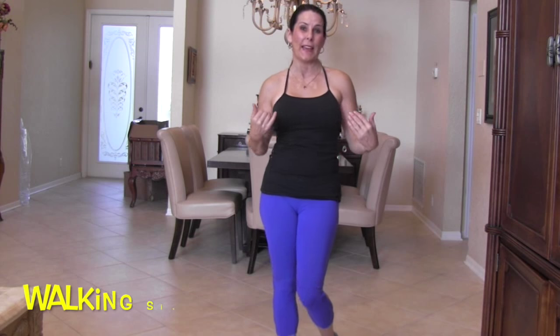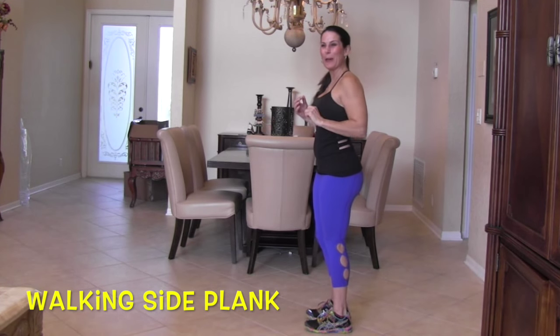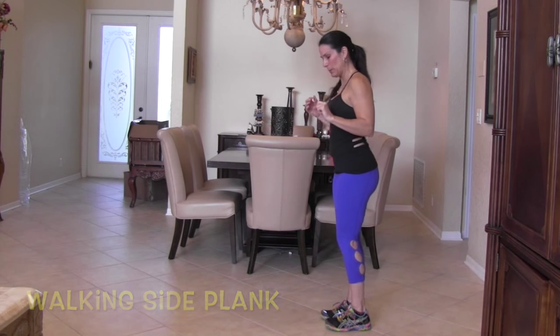For the first exercise, we're going to do each one of these three exercises ten times. The first one I call a walking plank. Let me show you how we do it — I'm going to stand sideways so I can see you guys and you can see what I'm doing.